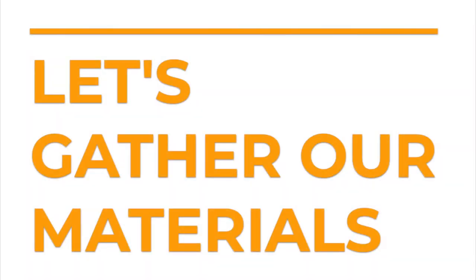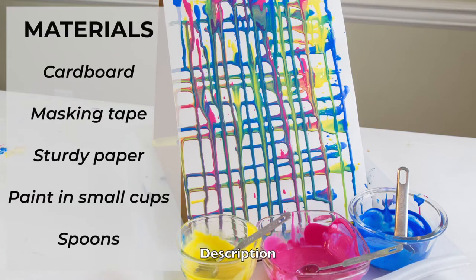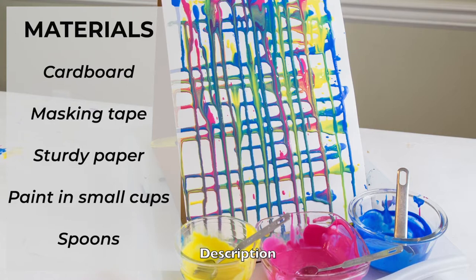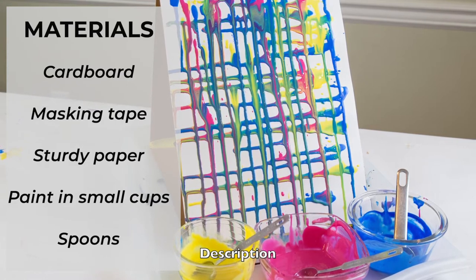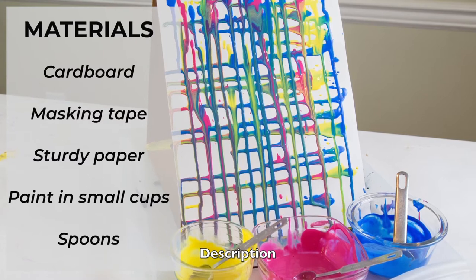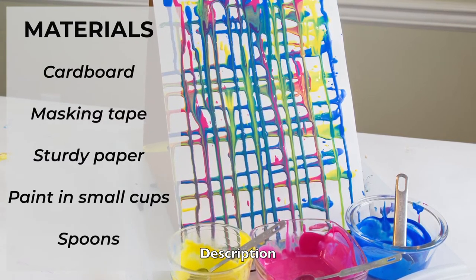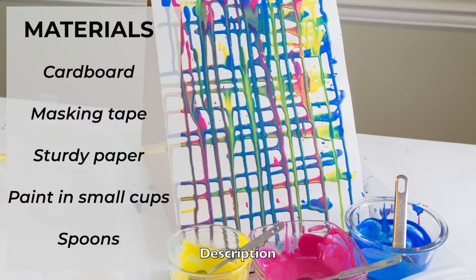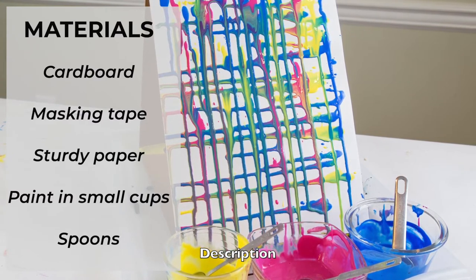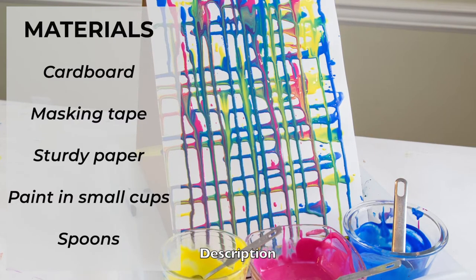Let's gather our materials. The materials we'll need to create a drip painting include cardboard, masking tape, sturdy paper, paint in small cups. You can experiment with different kinds of paint, including tempera paint, which is best watered down, and liquid watercolor paint. And we will also need spoons.